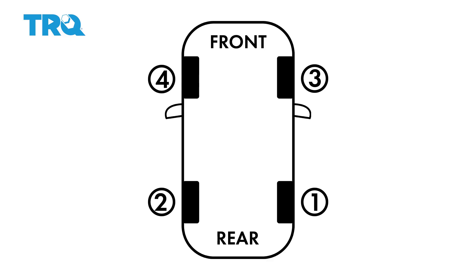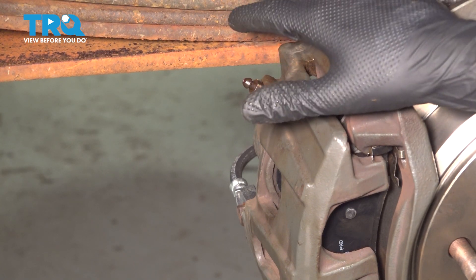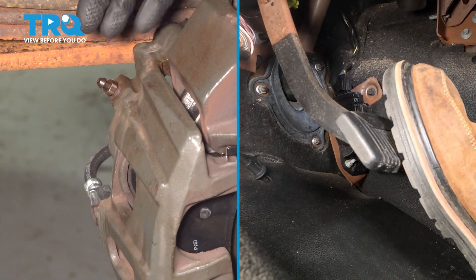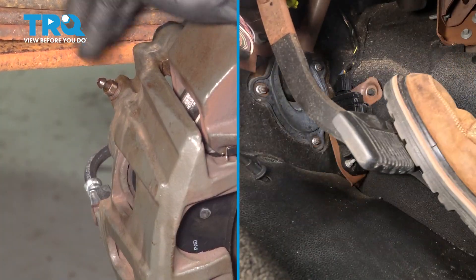Make sure the pedal is nice and firm when you pump it up with the engine off. If you're unhappy with how the pedal feels, or you think you have more air left in the system, repeat the bleed in the same sequence until you are satisfied. This is the right rear caliper. We're going to have an assistant in the vehicle ready to pump up that brake pedal and create pressure in the system. After they do that, they're going to hold the pedal so that pressure is applied, and then I will break the bleeder screw free to release any air.